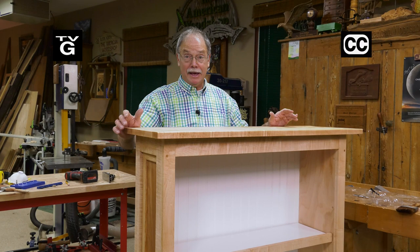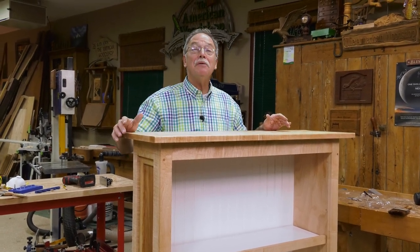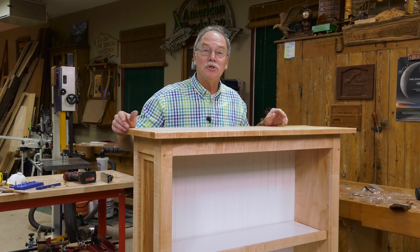Look at this beautiful bookcase — very basic build. You can do this. Stay with us today on The American Woodshop.